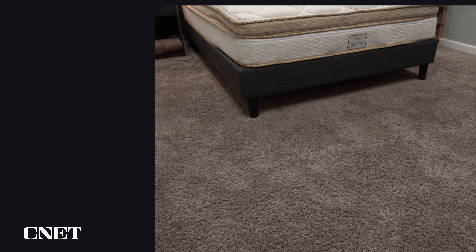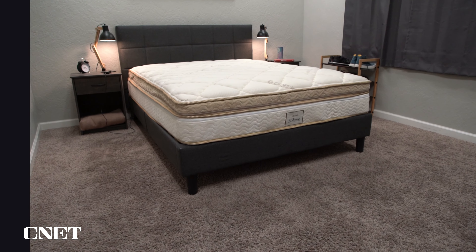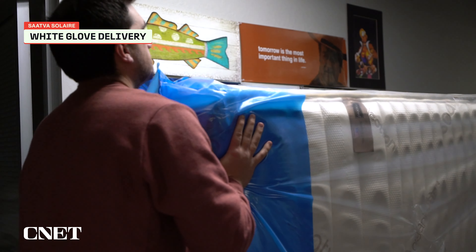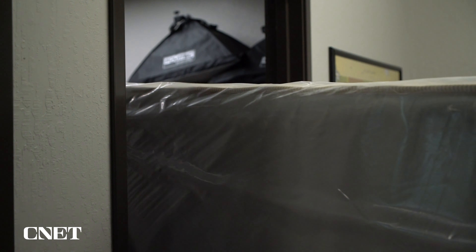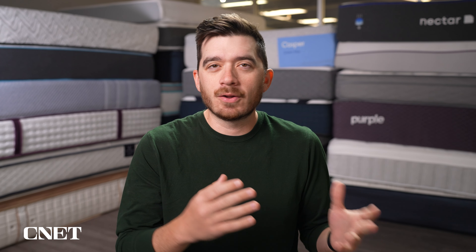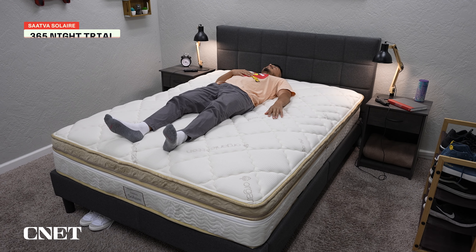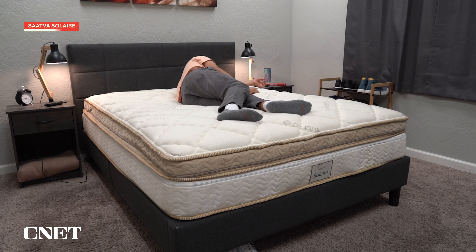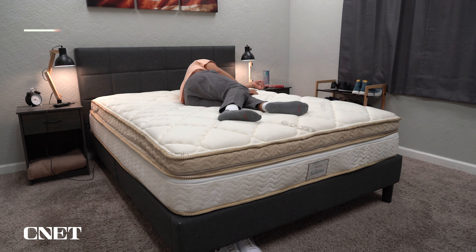The fourth thing you're going to want to know is the policies this mattress is backed by — stuff like shipping, returns, trial periods, and warranties. You'll be happy to know that this thing comes with complimentary white glove delivery, which is a fancy way of saying in-home setup. This bed will ship full size — it's not going to be roll packed or anything like that. A local delivery team is going to show up and do all the setup for you, and they'll even remove your old mattress if you want them to. This thing also comes with a full 365-night trial period, and it is backed by a lifetime warranty. If you decide to return it within that trial window, you will be charged a small return fee.